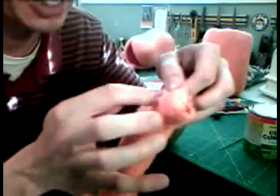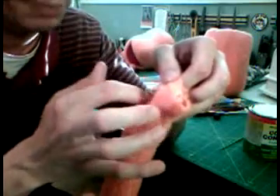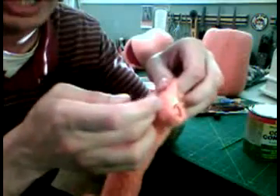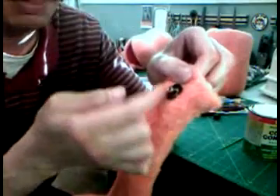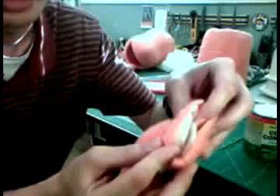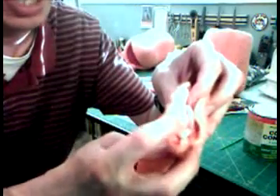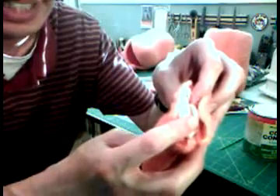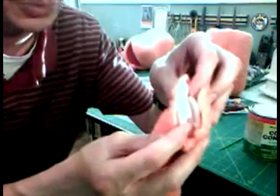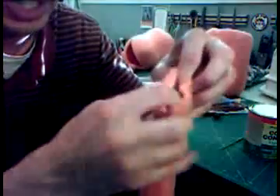I've put contact cement or epoxy — you can use either — inside the black part here, the black hat, where it touches the fabric. And you would put glue where it's going to touch the fabric inside on the white disc, contact cement or epoxy. Whatever works. Just let it dry, and it holds very well.